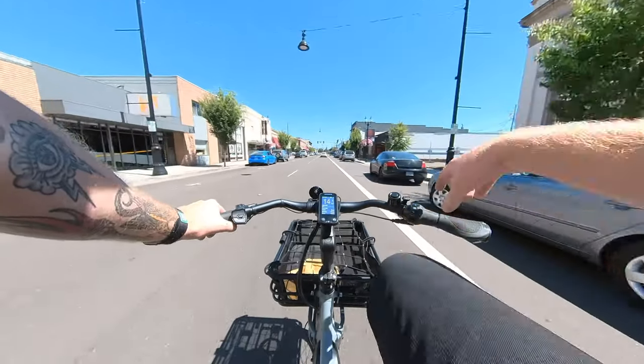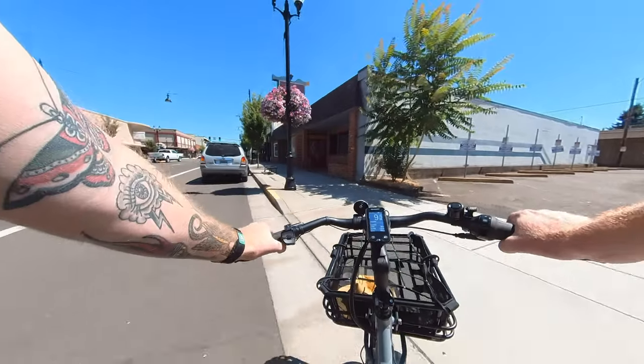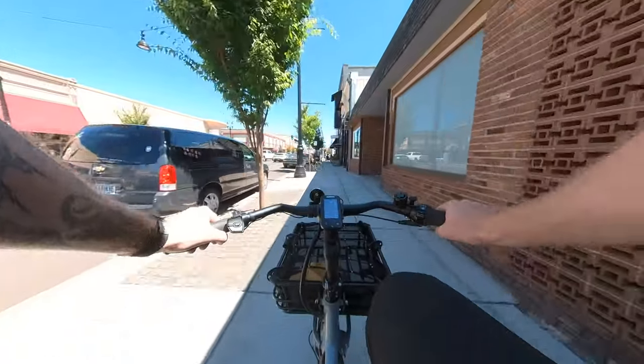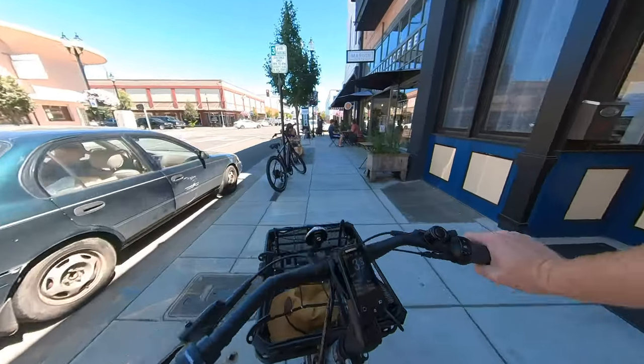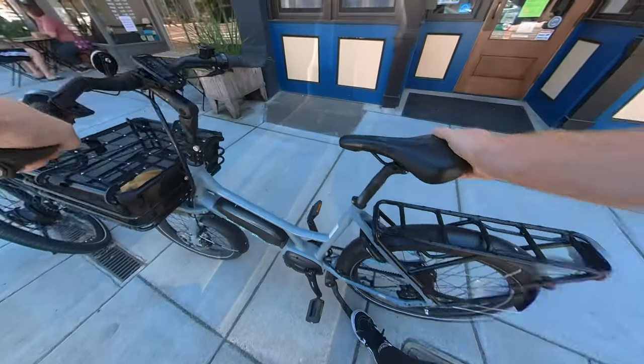The Gates CDX belt drive is so quiet I can't even hear it over the slight quiet whine of the motor — it's almost as though nothing's attached. I'm used to chains on mountain bikes that are loud, ratchety, and get all grimy and gross, so the belt drive is very, very nice. One of the features I like most about this bike is the fact that it is a step-through and has a center stand.